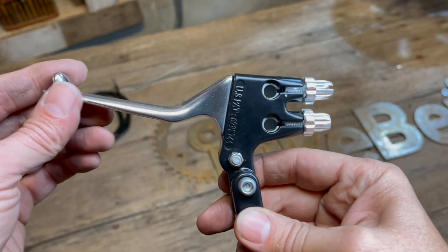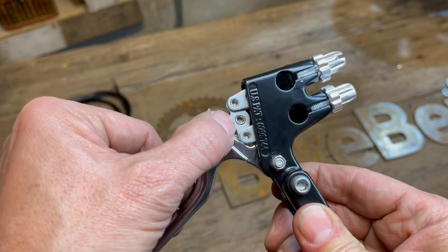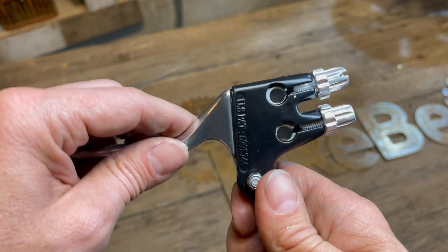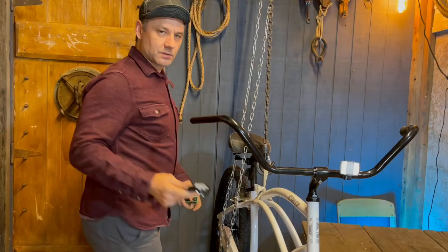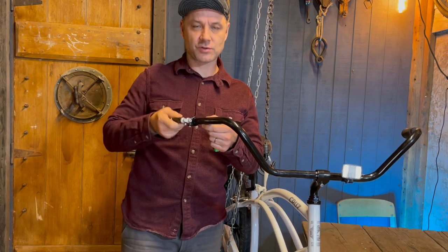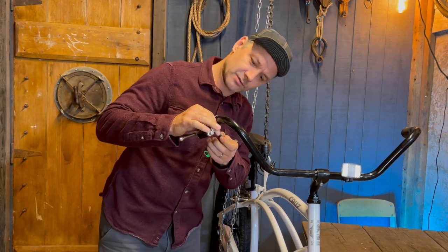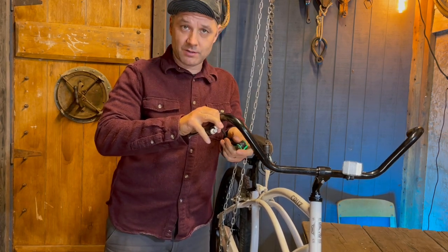Our final component is the dual-pull brake lever. If you notice, it has a center pull position and then it pulls on each side at the same time — works really well. The dual-pull brake lever is going to go on the same side as your throttle on the right side. You're just going to guess where to put it for now because we're not going to worry about the throttle yet — we're going to focus solely on the brakes.